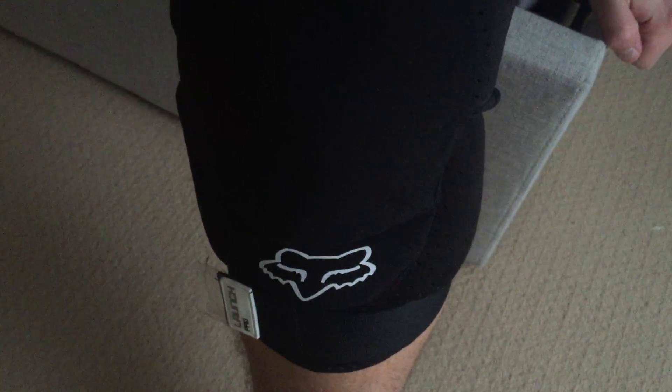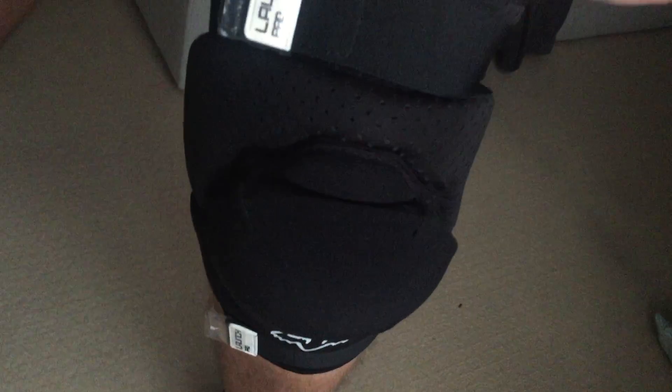Here we have the Fox Prolaunch knee pads, or knee guards. As you can see I've got one on — let me try and get into the light for you. These are the hard shell ones.